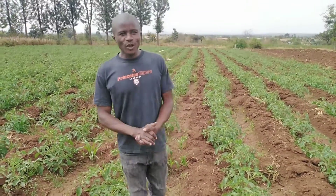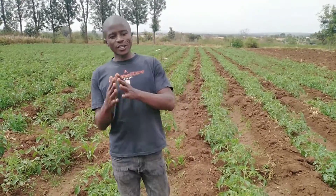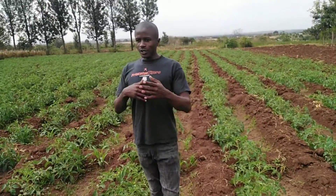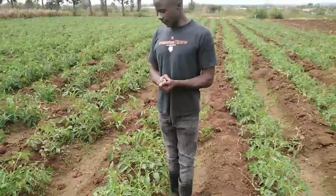Hello, welcome to Farm with Fred. Subscribe to my YouTube channel so that you can continue learning together. Today I want to take you through tomato farming and open field tomato farming.